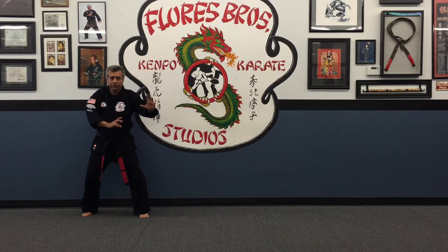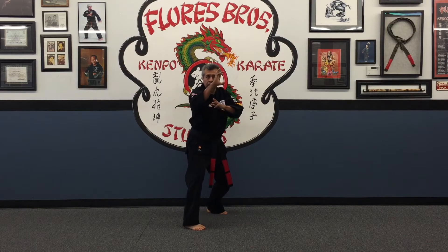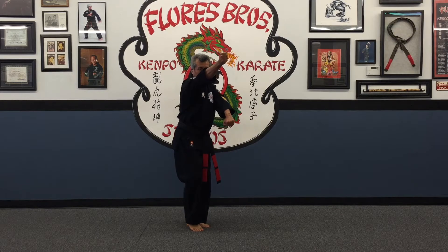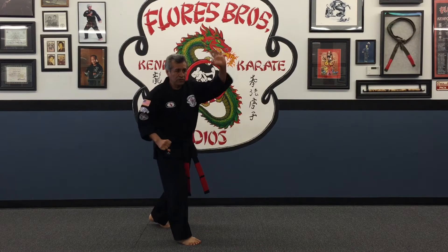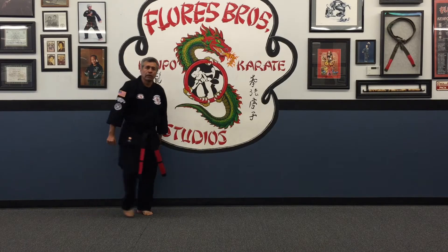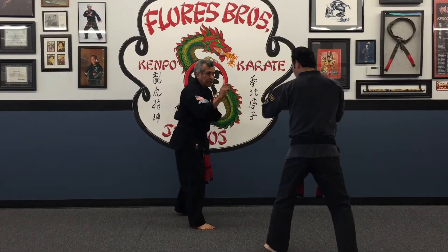One more time: from a right neutral ball stance, the opponent comes in with a kick — vertical punch, ball kick, vertical punch, back-and-strike, step, pound strike, downward hammer fist strike, then cover up. That would be Detour from Doom. Now I'll go ahead and demonstrate this.